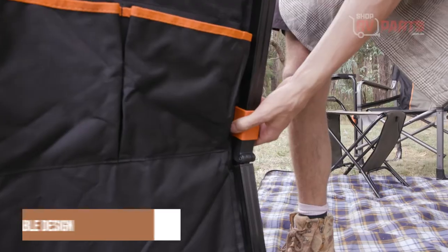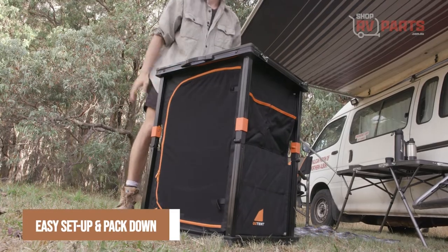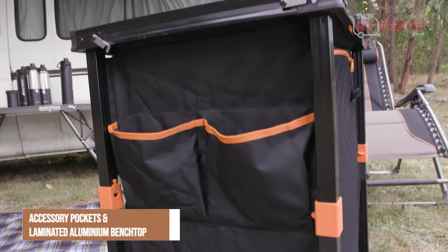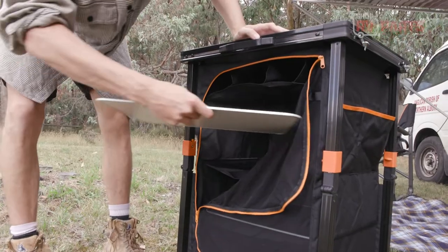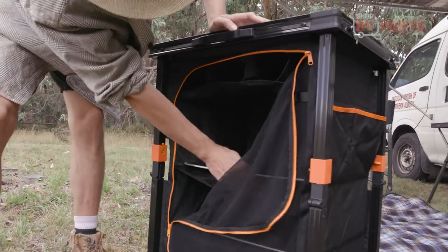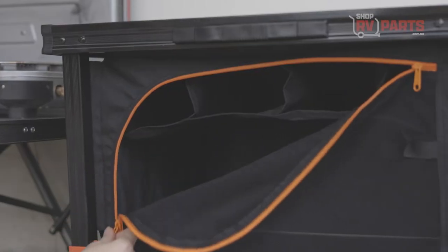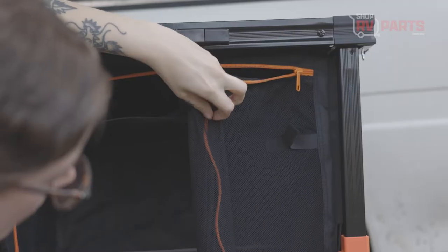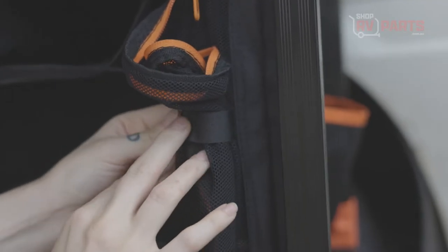Key features include easy setup and pack down, accessory pockets, a laminated aluminium benchtop, compact pack-down size, and three large internal shelves. The OZTent single camper cupboard delivers a superior storage solution without compromising your space.